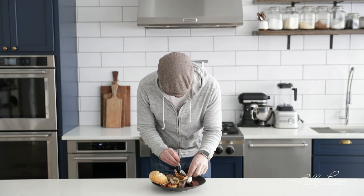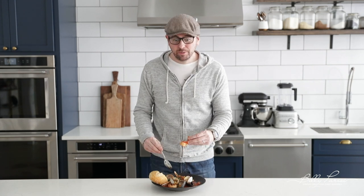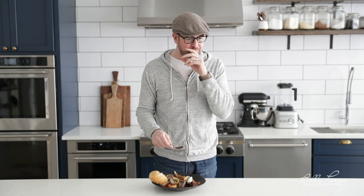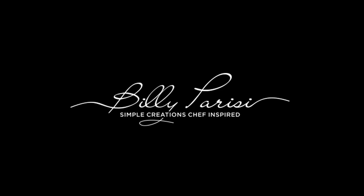Let's not waste any time — I wanna eat some of this. The broth is incredible. Oh man, that's so good. Come back next week, we're gonna hook it up. See y'all later!